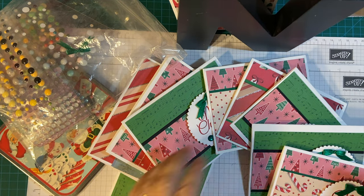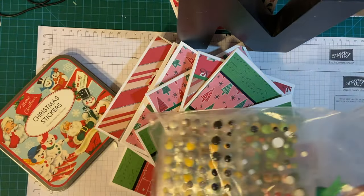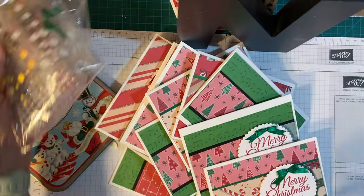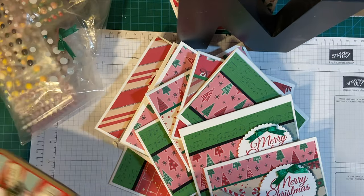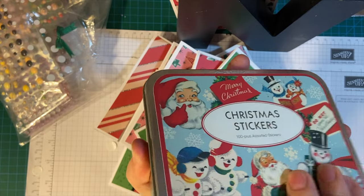So let's get on with the cards. I used all my enamel dots, red berry Nouveau Drops, and these cute vintage stickers for the insides of the cards.